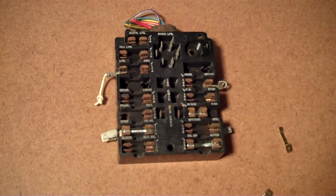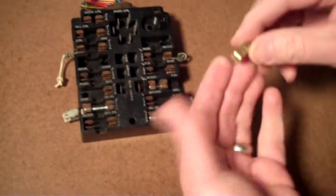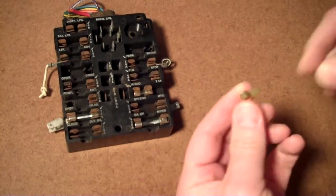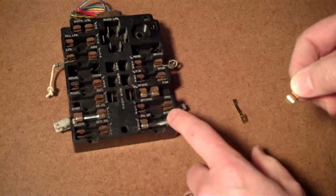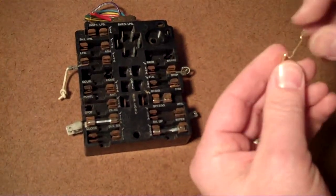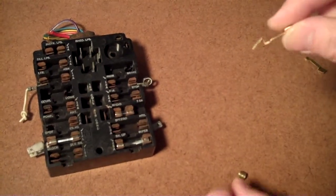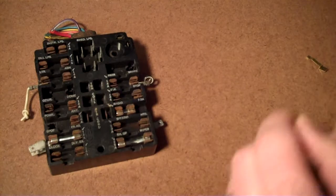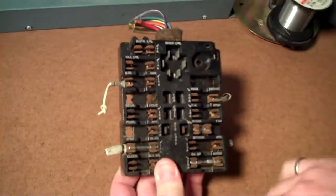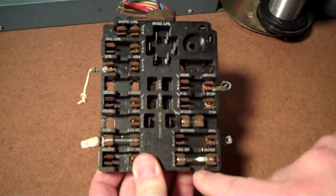I think AGC stands for the company, but anyhow I'd like to demonstrate putting this AGC style fuse adapter around the fuse. In the event that your fuse panel spacing is too tight, you can use this and cut the end off and put that in its place, because it's thinner and it's only on one side. First thing I want to do is comment on fuses: there's a wide section of the fuse.